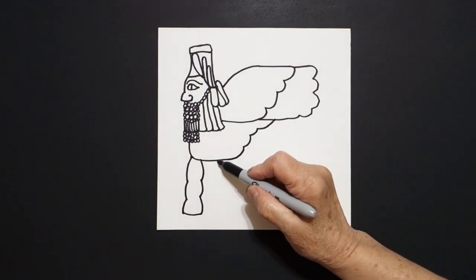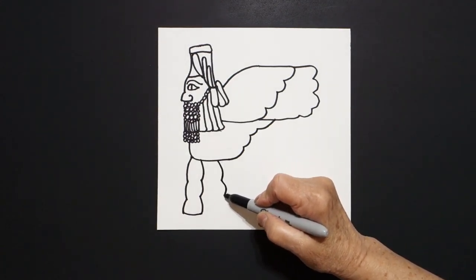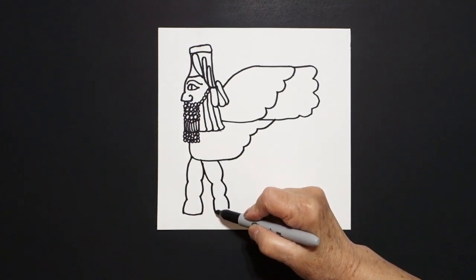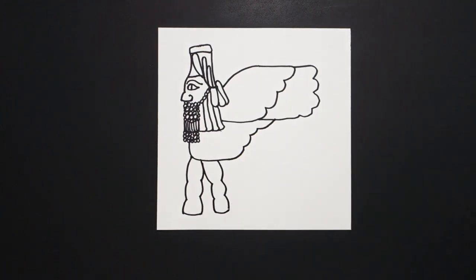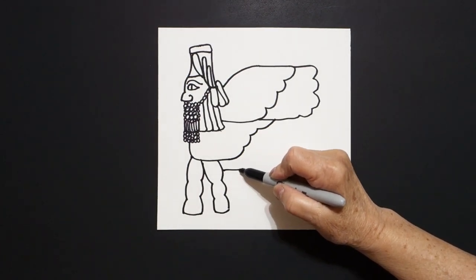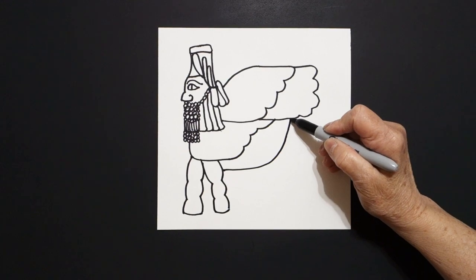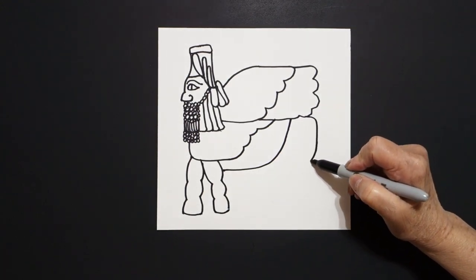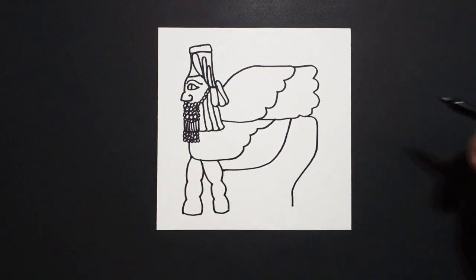Right next to it, curve line, curve line, curve line, down, curve line, curve line, down. Slightly curved line, connect. Right about here, we're just going to draw a curved line, up, connect, curve line, down, in. And leave it floating.